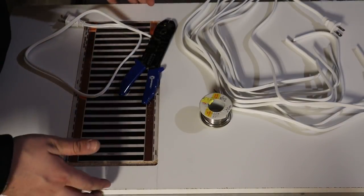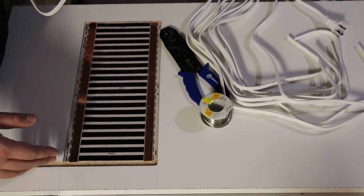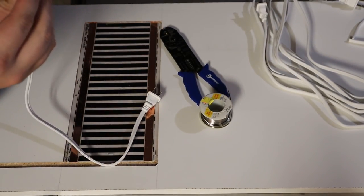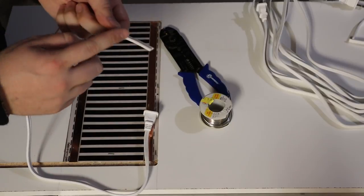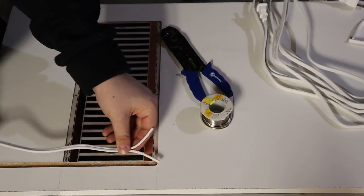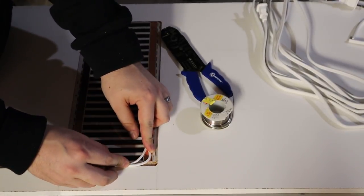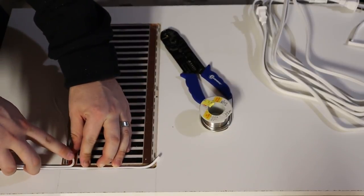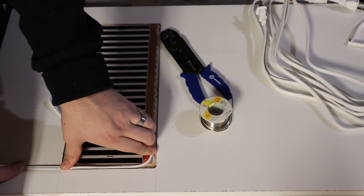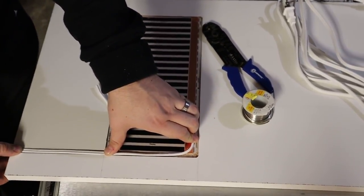Here's how it looks: we've got the shelf with the heat tape in it and the routed channel. One wire goes to the near end and one goes up the channel to the far end of the heat tape, and then the rest of the cord gets stapled in place and held down along the shelf.